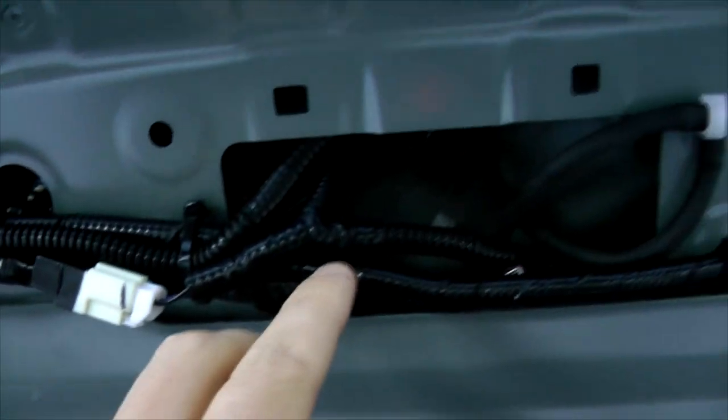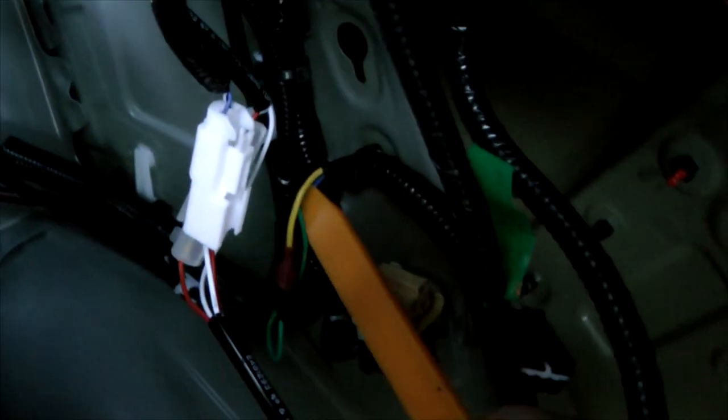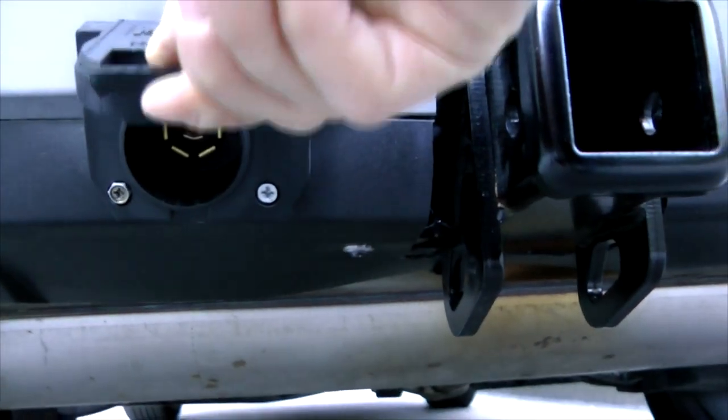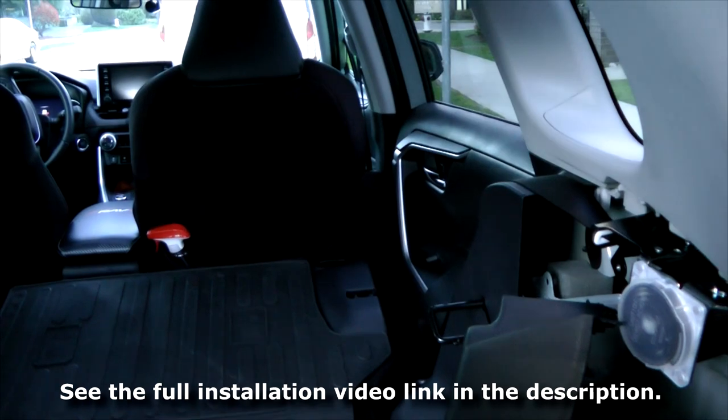Here we have our connection to the reverse light — you can see the blue wire right there. Then it proceeds to here, where we have another connection to the stop light. From there we proceed through these holes, under the roof liner, to this point where we have all these wires. They go first to this place, and later reach the 7-blade adapter. The rest of the wires go inside the cabin where they will later connect to the controller.